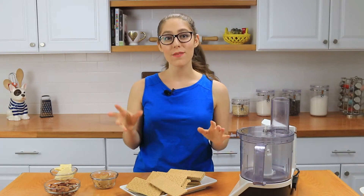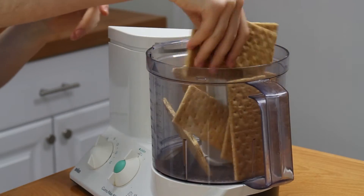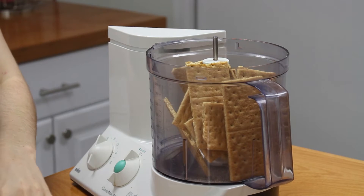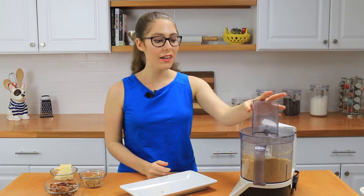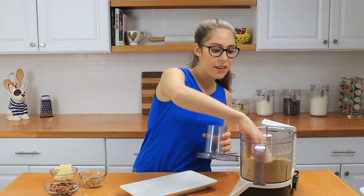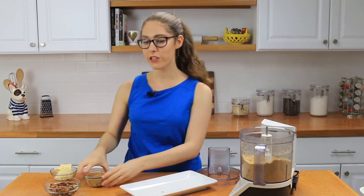The first step is to make the crust. We're going to pulse a bunch of graham crackers in the food processor — you could totally use a blender for this as well. Blend until it forms fine crumbs. Once the graham crackers are fully pulsed and crumbly, we're going to add in the next three ingredients: some brown sugar, some butter or vegan butter, and the pecans.